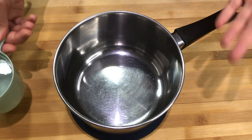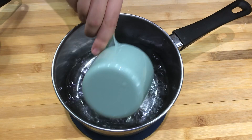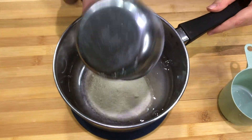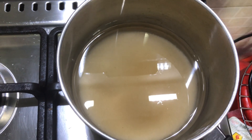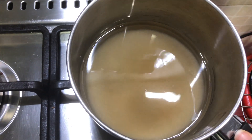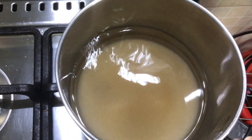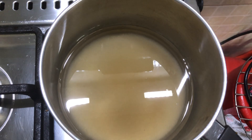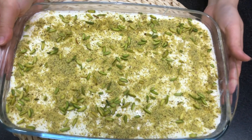Now we're going to make the syrup. It's very simple and straightforward: one cup of water and one cup of sugar. We're going to wait for it to dissolve and reach a boiling point — you can stir gently like this — and then we're going to add a squeeze of lemon juice.